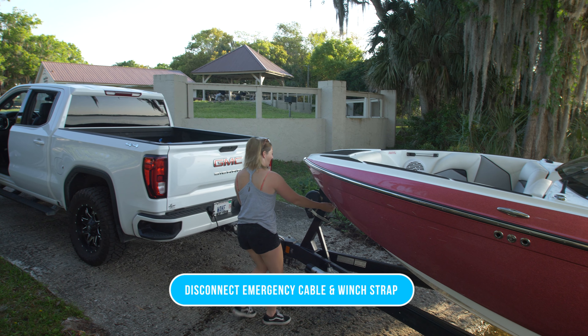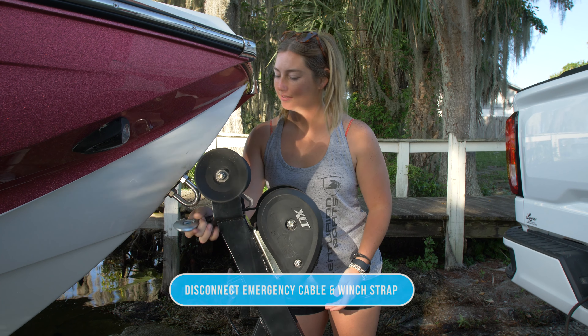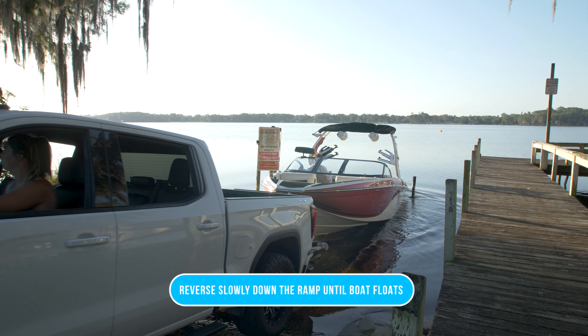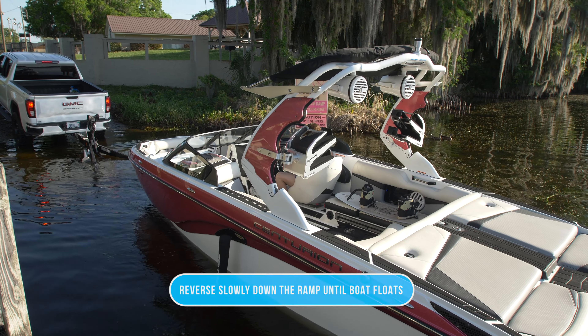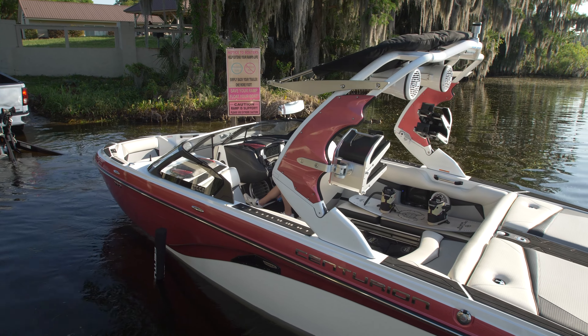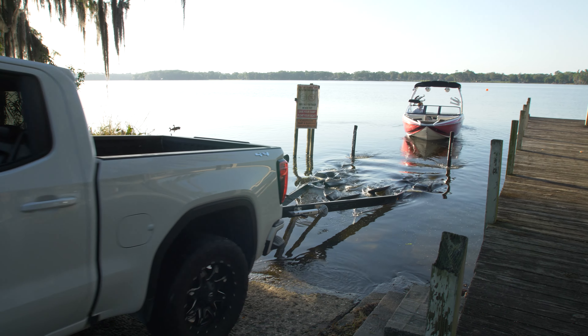You're going to walk around to the trailer and disconnect the emergency cable and the wind strap. Now you can hop back in the truck and start reversing the rest of the way into the water. The boat is going to begin to float off the trailer. Once the driver starts reversing back and the boat is clear of the trailer, you can then pull the trailer out of the water.